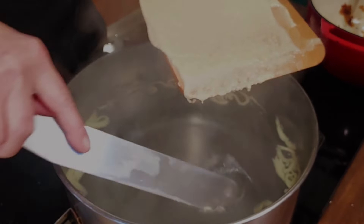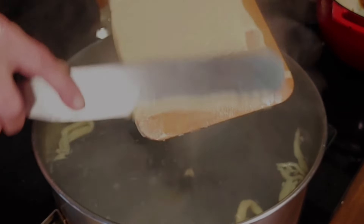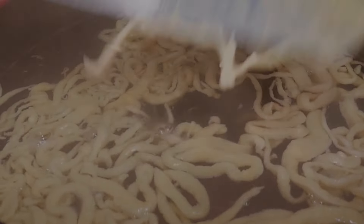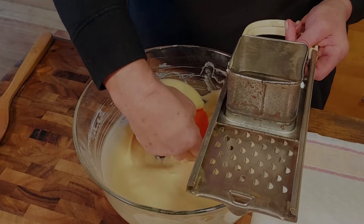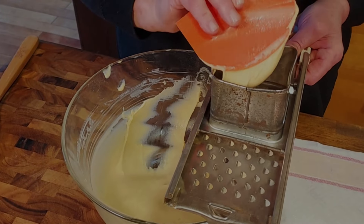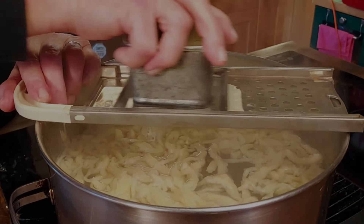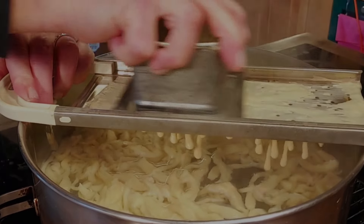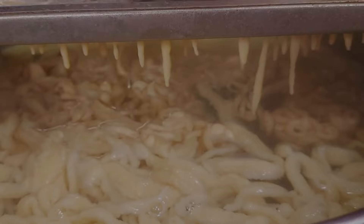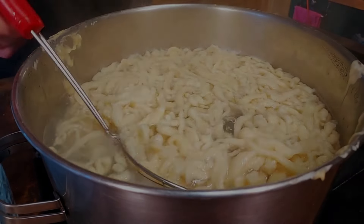It seems like a lot of work, but handmade Spätzle are just so much better. It's all in the wrist, and the more often you make them, the better you get. But if you want to save some time, you can use one of these Spätzle makers. You simply load them up with the dough, put them over the pot, and move the dough reservoir back and forth. After a couple of seconds, you can see little Spätzles forming and dropping into the hot water. They turn out a little smaller and more uniform, but I personally think doing it by hand looks and tastes a little better.